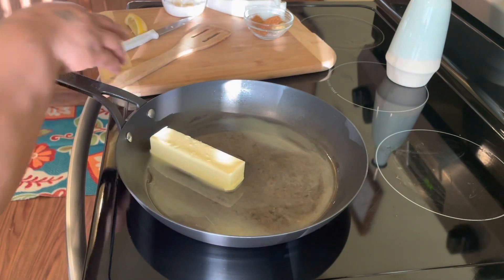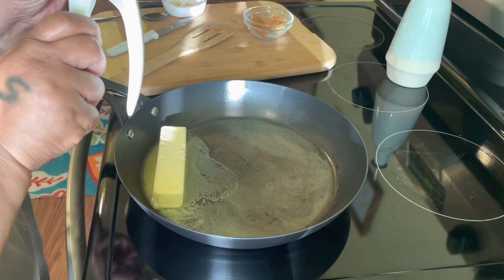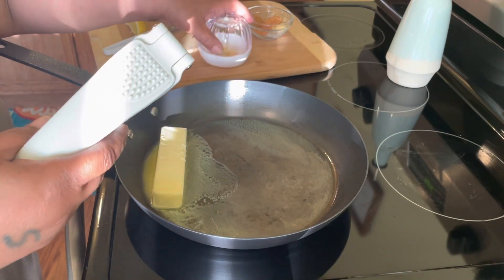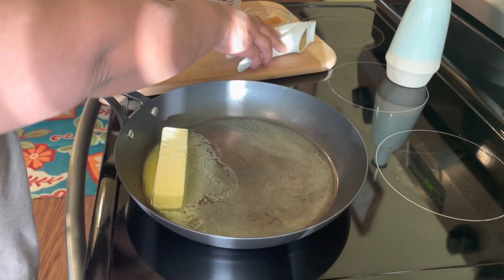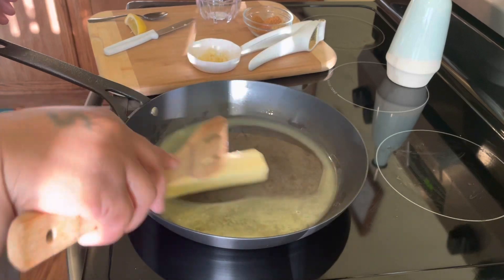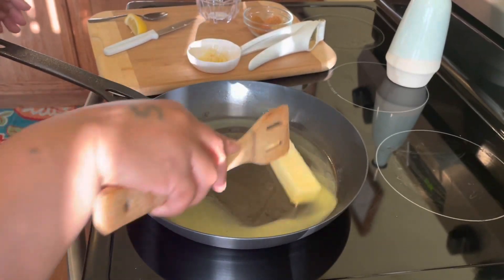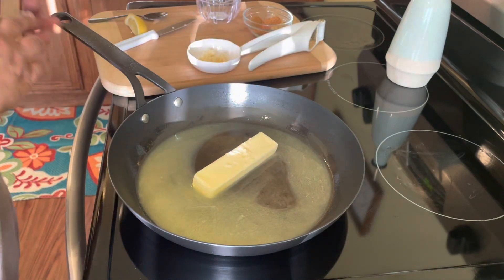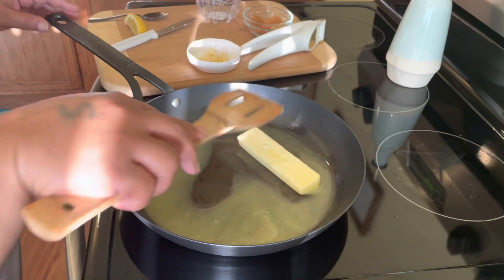While our butter is melting, I wanted to show you this little instrument here — this is for garlic. When you are preparing a sauce or recipe, you want your garlic as fine as you can get it, so this is what I use to crush up my garlic for the garlic butter dipping sauce. We're also going to use some olive oil — it's called roasted garlic olive oil, and you can find it in any marketplace.